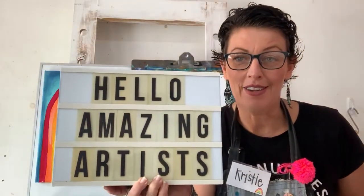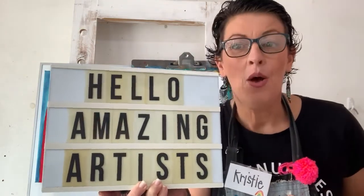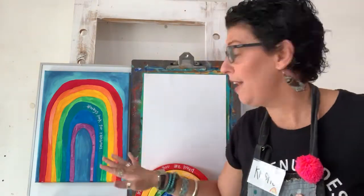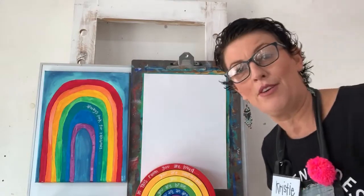Hello, my most amazing artists. Welcome back to Art Class with Christy. I'm giving you a clue of what we're doing today. We are going to paint a spectacular rainbow. I love rainbows. I hope that you guys do too.